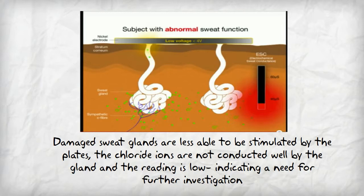Damaged sweat glands are less able to be stimulated by the plates. The chloride ions are not conducted well by the gland and the reading is low, indicating a need for further investigation.